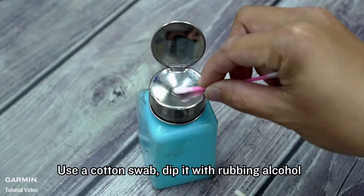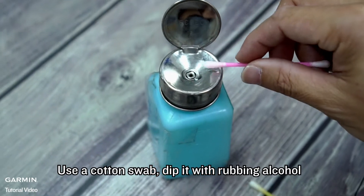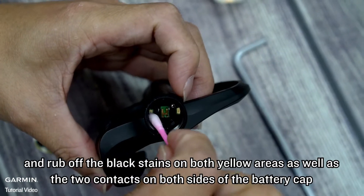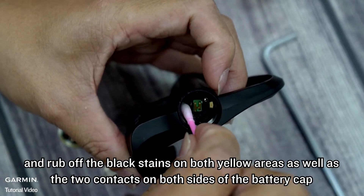Use a cotton swab, dip it with rubbing alcohol, and rub off the black stains on both yellow areas as well as the two contacts on both sides of the battery cap.